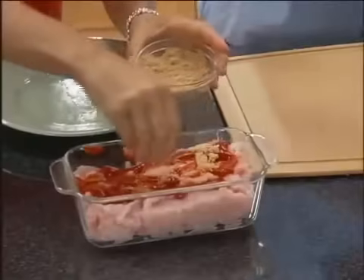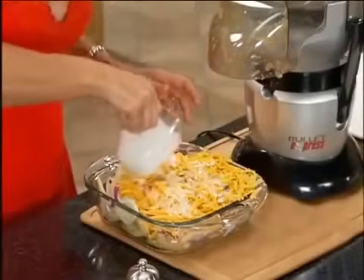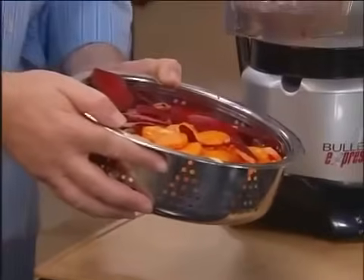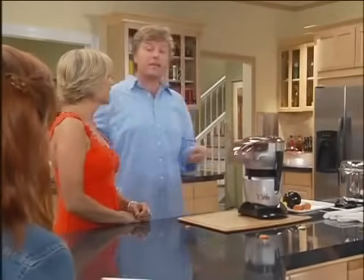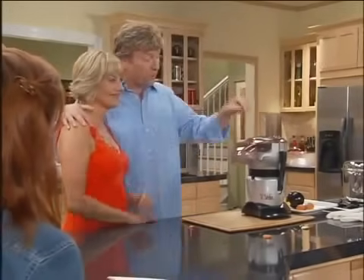Think about it — that's turkey meatloaf, potatoes au gratin, and mixed veggies. All three dishes combined, ready to be cooked in less than two minutes with the Bullet Express.